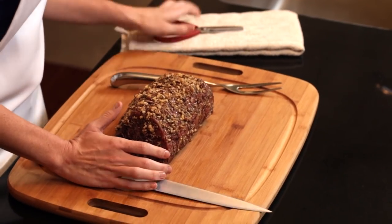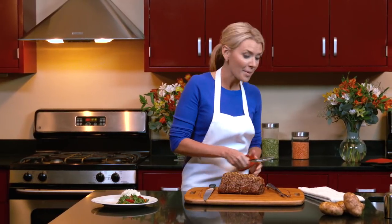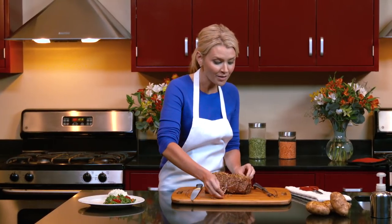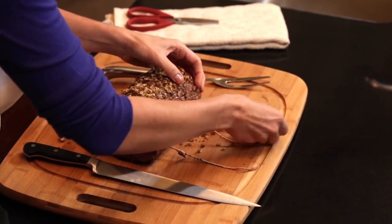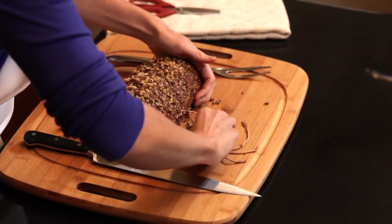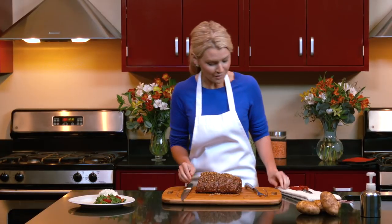Take a look at this beautiful golden brown crust — doesn't that look delicious? I've removed our roast and we let it set about 15 to 20 minutes so the roast can keep all of its natural juices on the inside. We'll carefully remove our string. Now some of the walnuts are going to fall off — that's perfectly fine. If you'd like, at the end you can even sprinkle some on the meat after you've plated it.